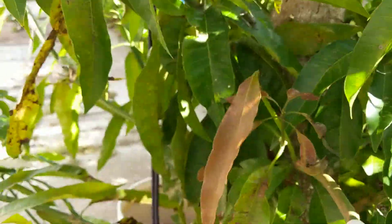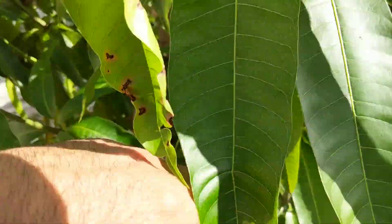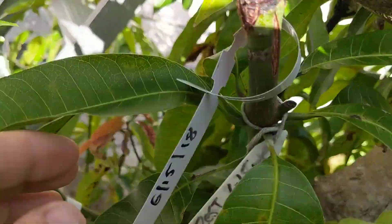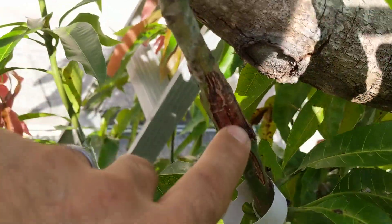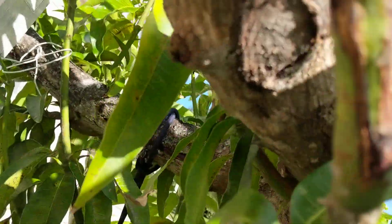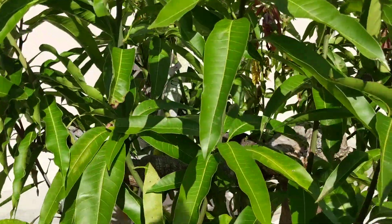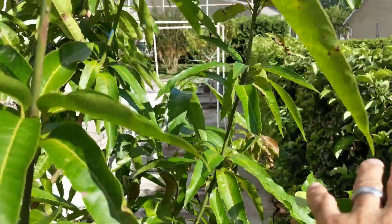Another one here — another lemon zest, a little side graft. That should be pushing out pretty soon; I did those today. Over here, this is lemon zest. There's the callus right there, there's the graft line right there, and that one's actually done pretty good. And there's several more on the tree — I got another lemon zest there, another lemon zest there.